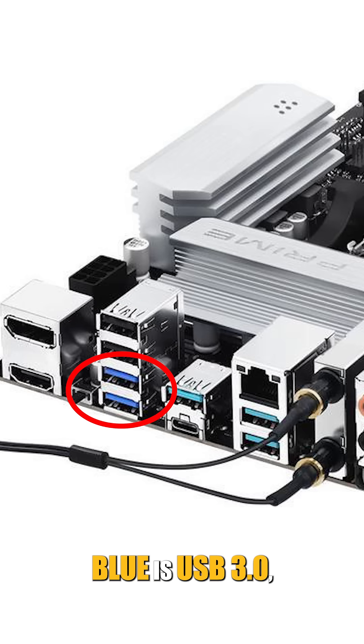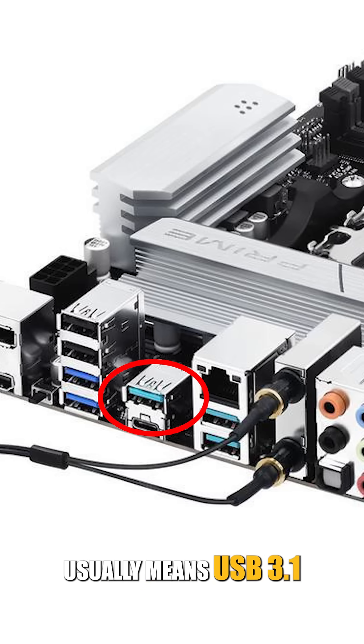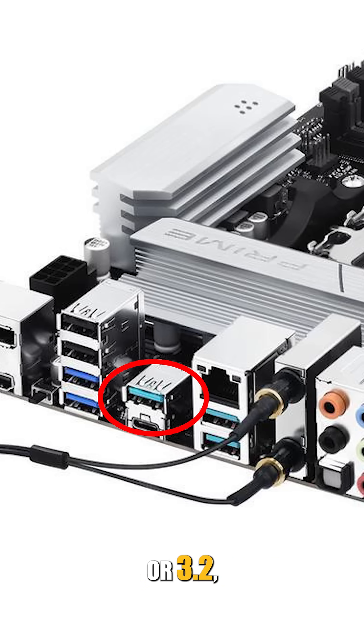Blue is USB 3.0, which is much faster than black. It's great for USB flash drives or an external hard drive. Teal or green usually means USB 3.1 or 3.2, offering even faster speeds.